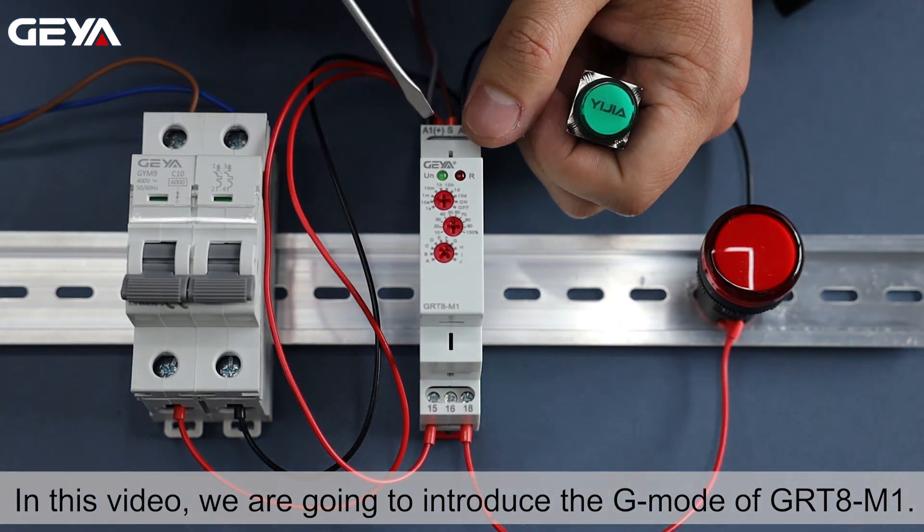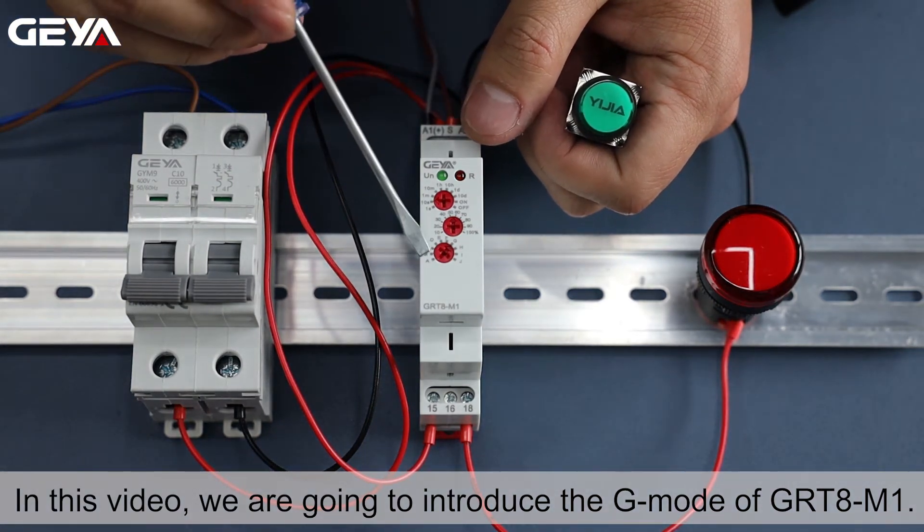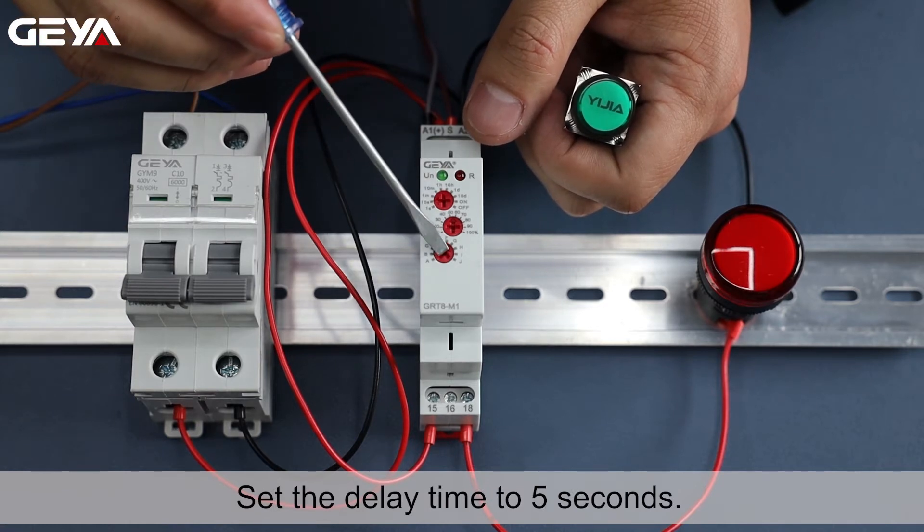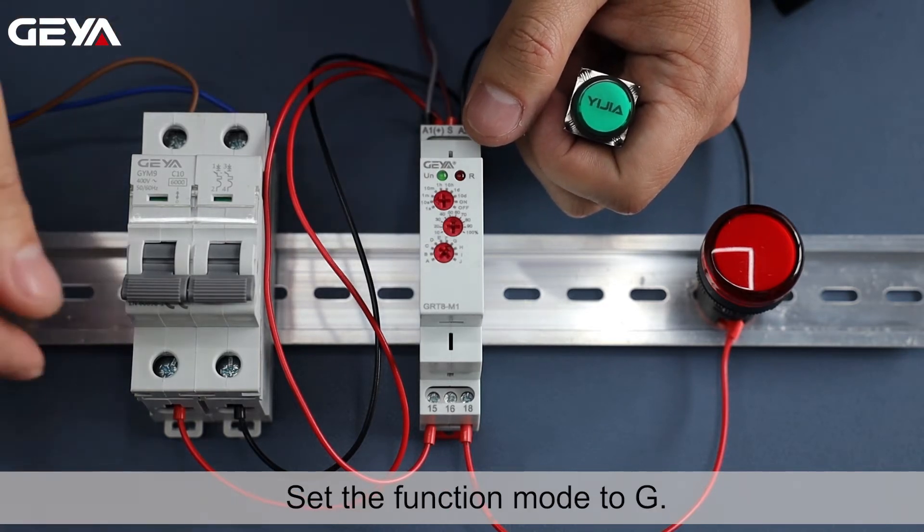In this video, we are going to introduce the G mode of GRT8M1. Set the delay time to 5 seconds. Set the function mode to G.